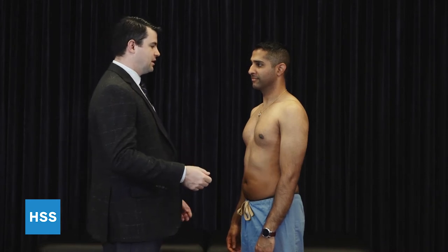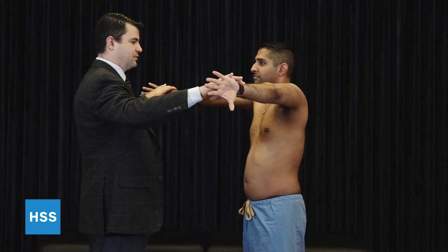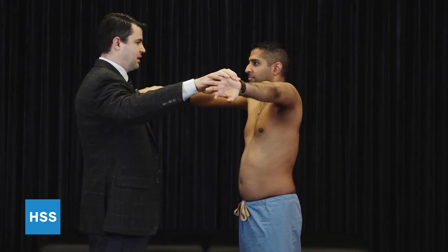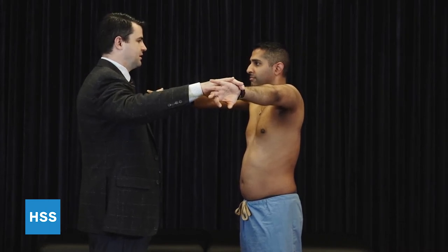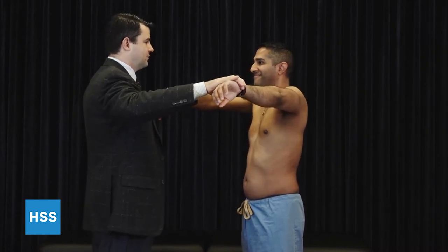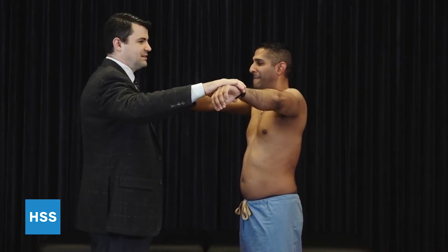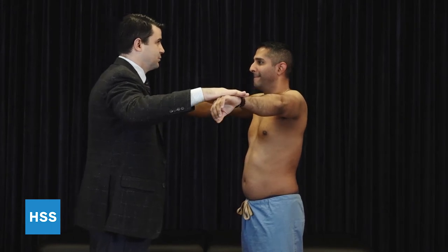Next, we're going to assess the muscular strength of the rotator cuff. First is Jobe's test, or the empty can. We're going to bring the arms forward flexed to 90 degrees in the plane of the scapula, with internal rotation of the forearm such that the thumb is pointing down. We're going to press down as the patient resists our movement, checking for strength. We do them at the same time in order to look for a side-to-side deficit. This is testing the supraspinatus.